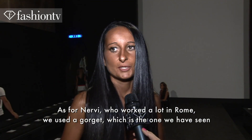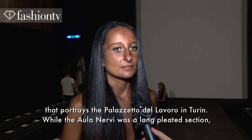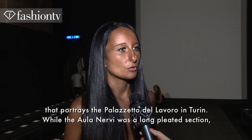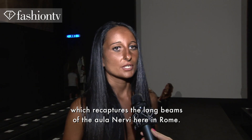Nervi, which has operated so much in Rome — we have taken a gorgera, which is what you see, which is the Palace of Work in Torino. While the Nervi was a long plissé, which takes these long lines of Nervi here in Rome.